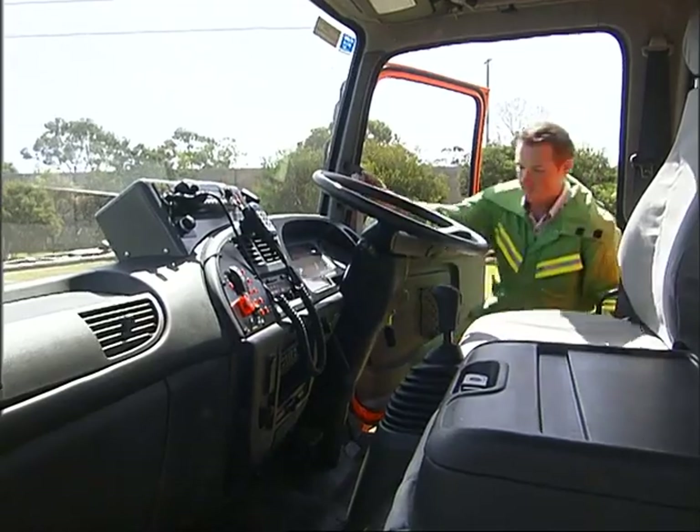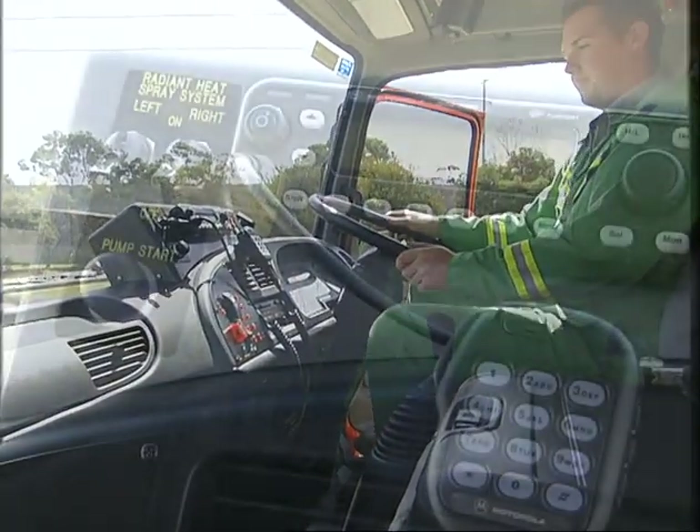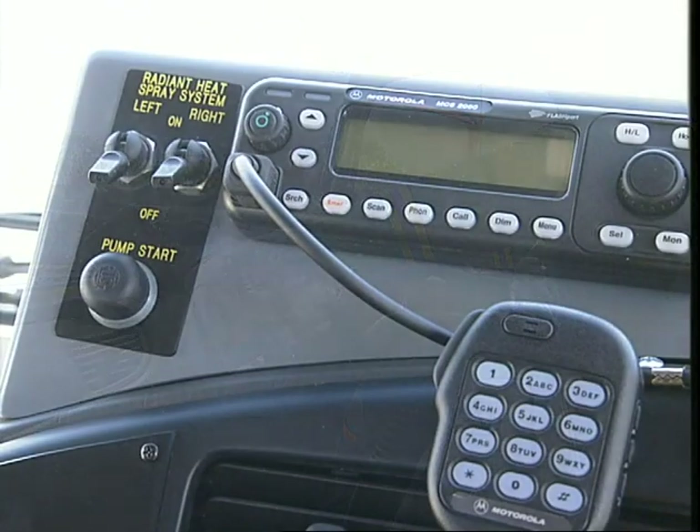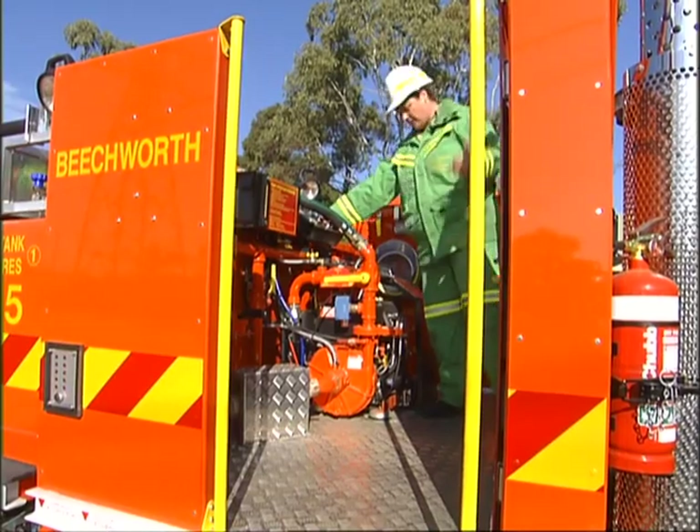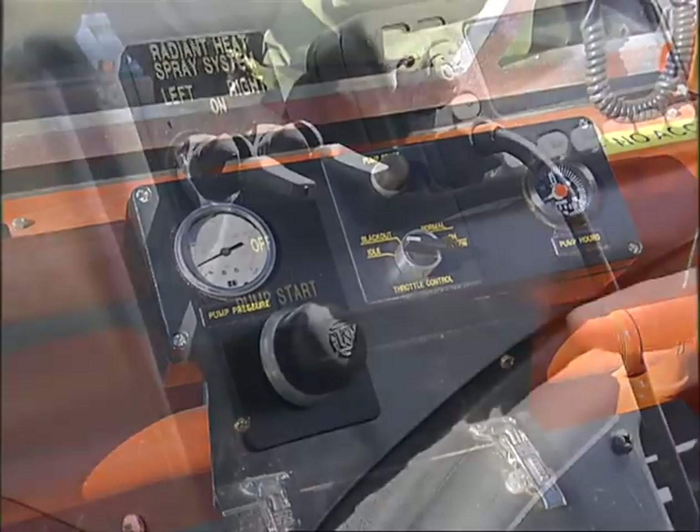When entering the cabin, note that the console above the dashboard has been lowered and has the pump start and spray switches located together. The main pump is normally started from the work platform, but it can now also be started from the cabin.